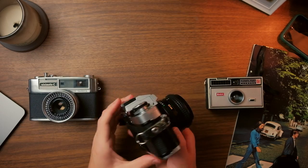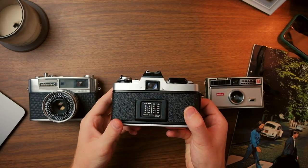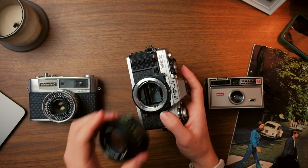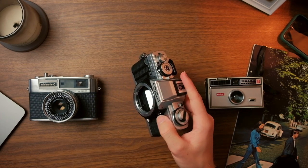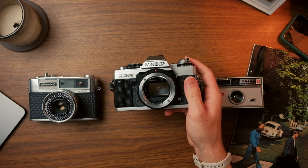You can tell SLRs apart from other types of cameras by first the little hump that's on the top of the camera with an eyepiece at the back, and second if you take off the lens there will be a mirror at a 45 degree angle — that's how you know it is an SLR camera. You can find these cameras at thrift stores, on eBay, or you might have a relative that has one lying around from when they were younger. They were built like tanks, so if it looks like it's in good shape it probably still works.